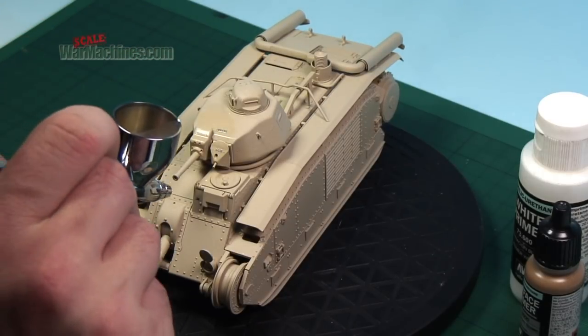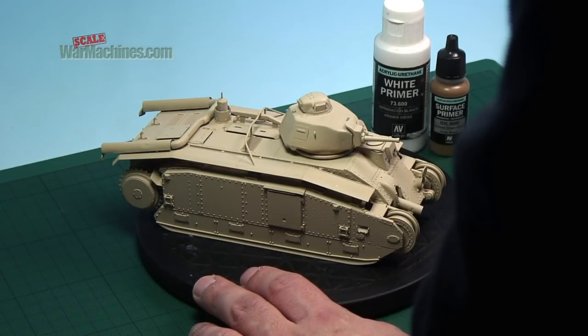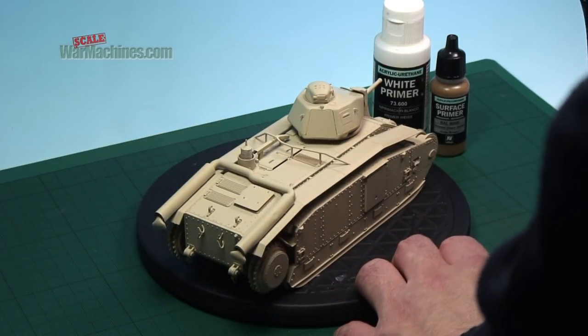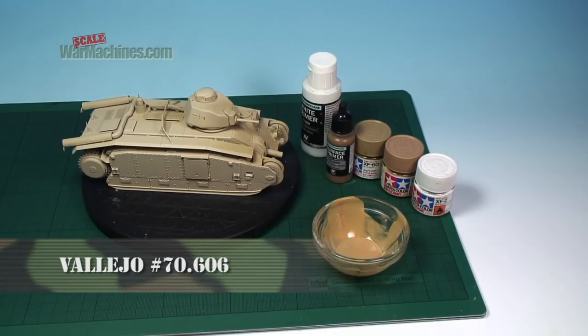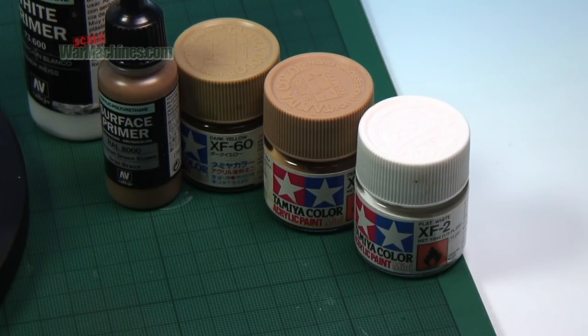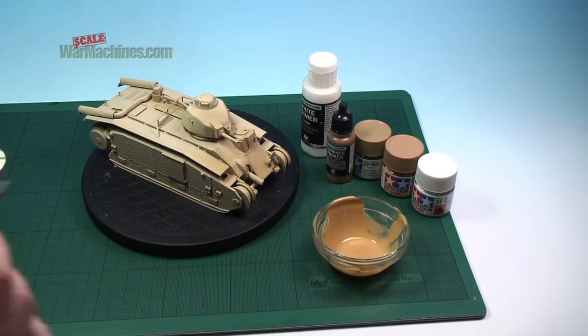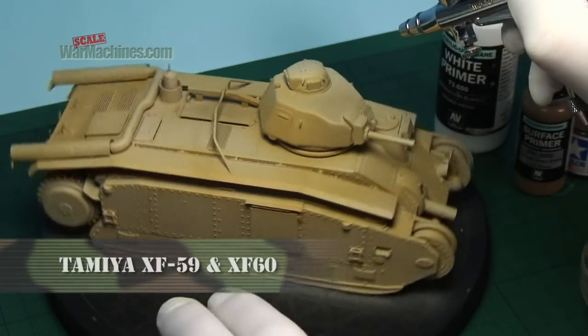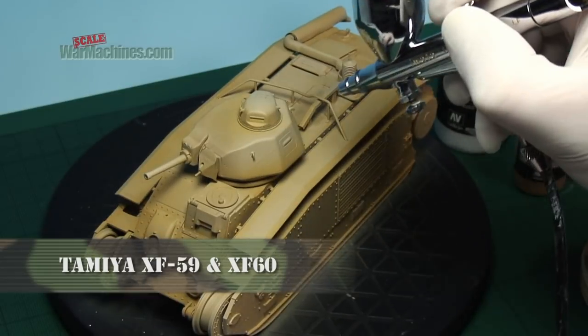We find the easiest product to use when airbrushing most wavy camouflage schemes is probably Silly Putty. To show it in use, we'll use it on this Tamiya Char B1 Bis in 1/35th scale. The model was first base-coated in various acrylic shades to get the underlying paint colour. This involved first priming with Vallejo's surface primers, followed by a warmer topcoat using shades from the Tamiya range. This is the base onto which the camouflage will be applied.